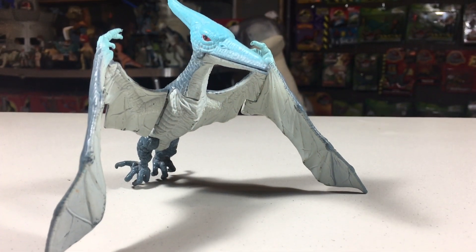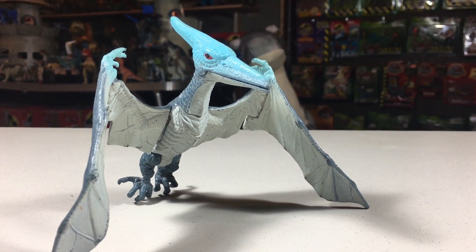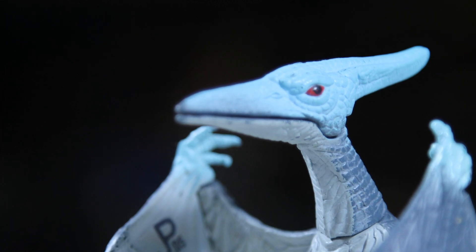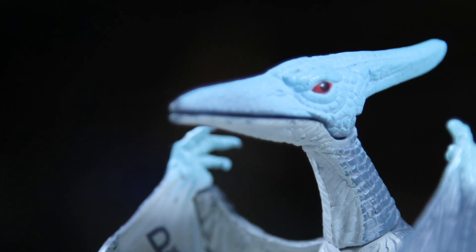The Pteranodon features a grey and blue paint scheme. The majority of the figure is dark grey, with the underside of the wings and body being more of a light grey. The only blue to be found is on part of its head and its fingers on its wings. It also has red eyes.